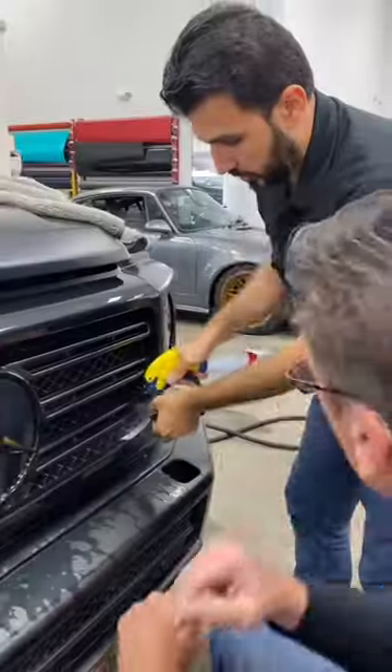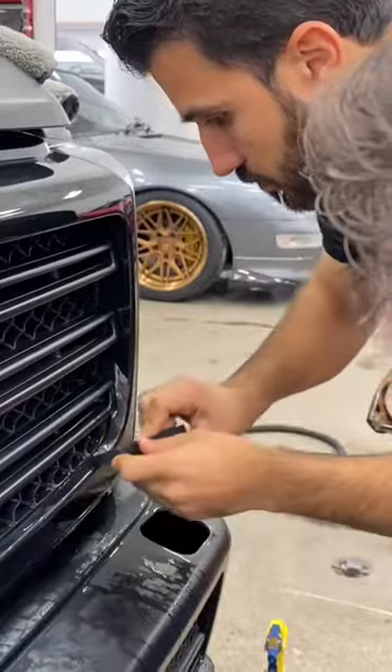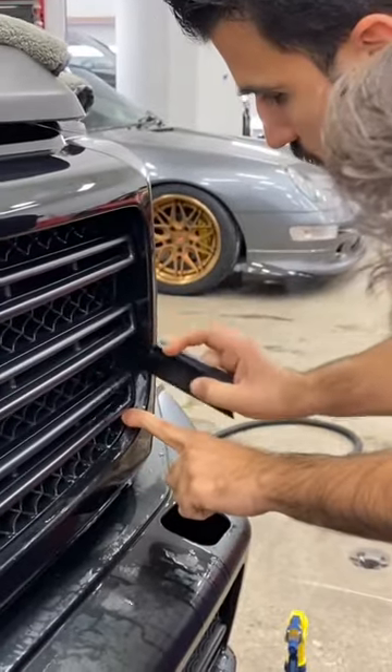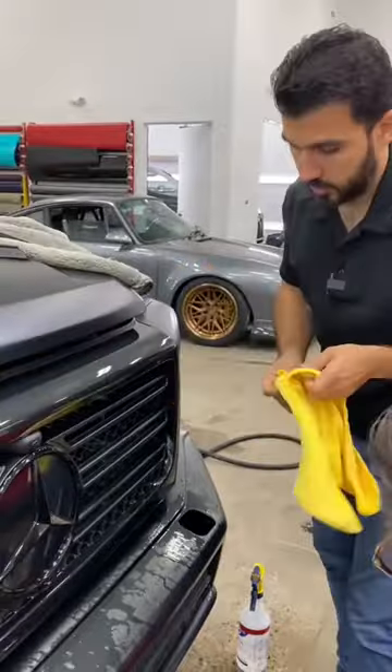Okay, now it's down. Let's spray tack just to make sure there is no slip in here. Now I'm just getting rid of the tack. I'm gonna take my finger and use it as a squeegee.